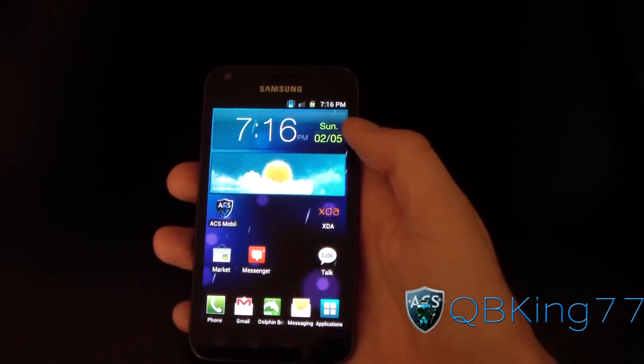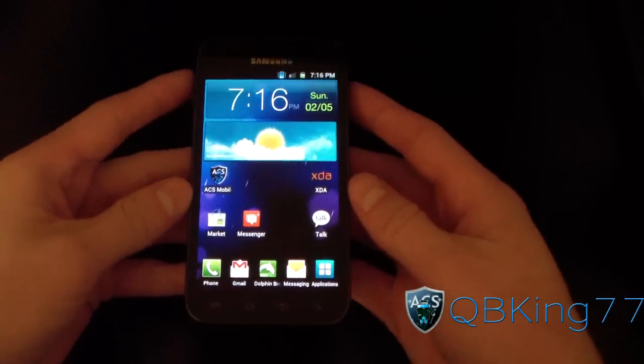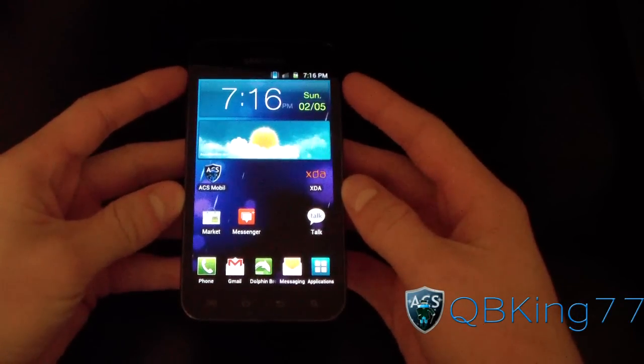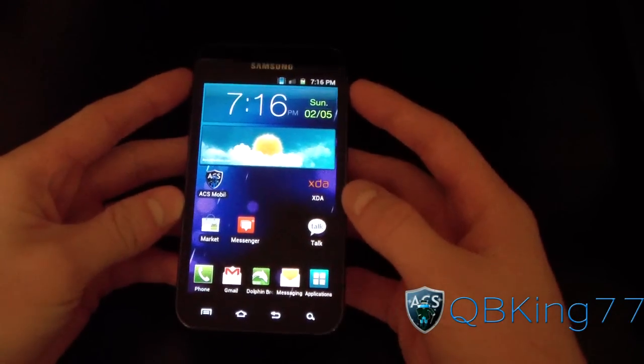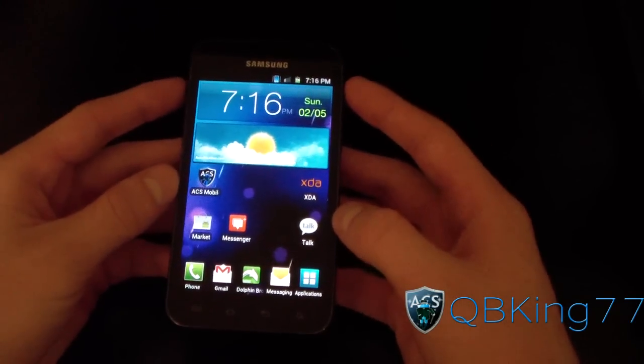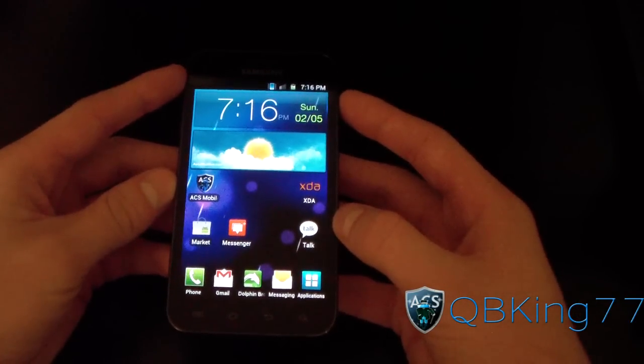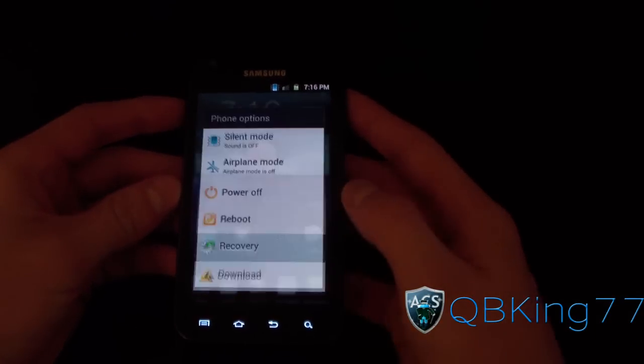Hey everyone, QBKing77 here from the AC Syndicate team, here to do a review video of ClockworkMod Touch Recovery on your Samsung Epic 4G Touch. It is a new custom recovery — it is full touchscreen, definitely something you're going to want to check out. I do have a video showing how to install a kernel that has it included, but let's go ahead and check it out.